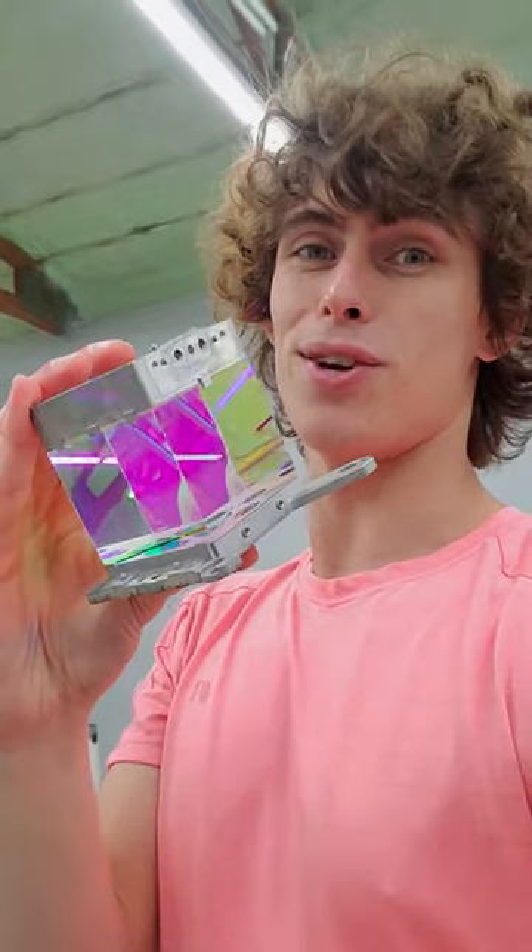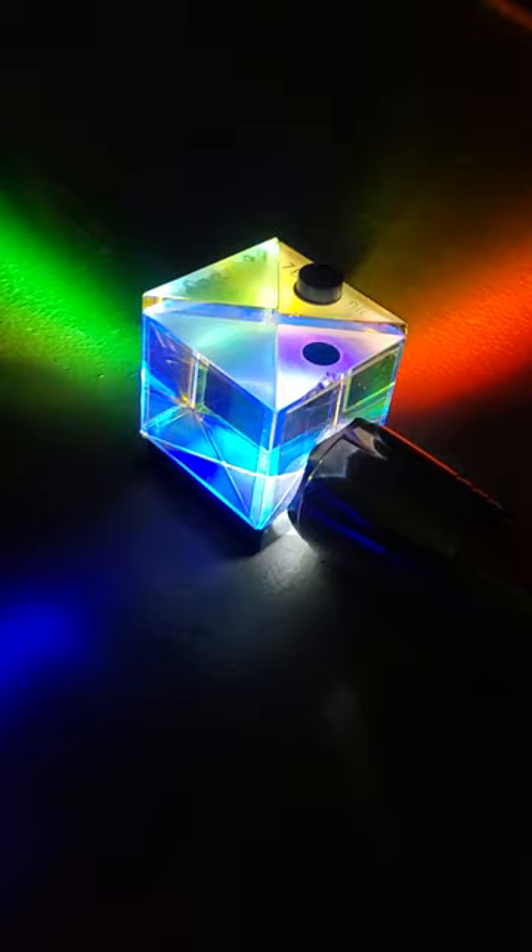This is an X-Cube. It splits up light into its red, green, and blue components, and it's made by combining prisms that have dichroic coatings. The angle that light enters the cube has an effect on the specific colors that are split, and you can see the hue shift as I move this flashlight around.